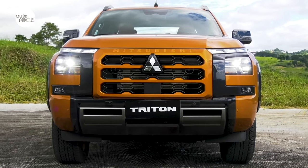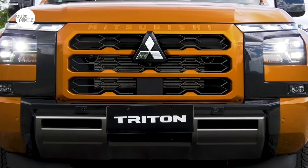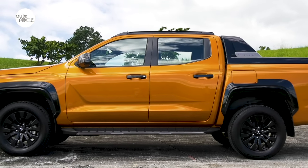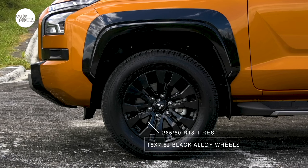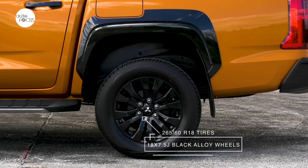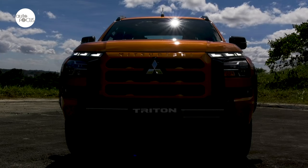The Athlete is distinguished by its color-keyed front bumper with metallic black garnish and gray accents, and a metallic black rear bumper, as well as a metallic black styling bar and roof rails, and 18-by-7.5J black alloy wheels wrapped by 265/60 R18 tires.